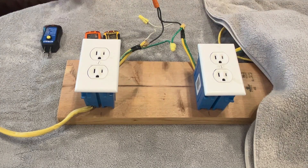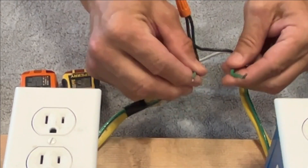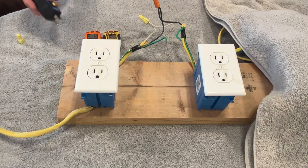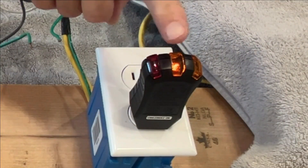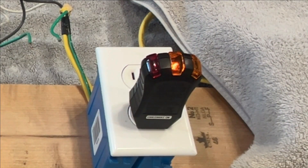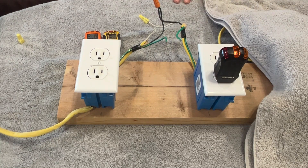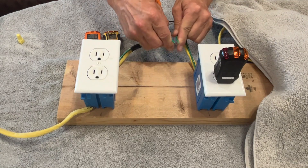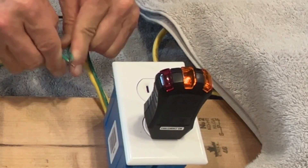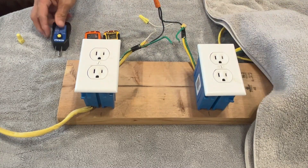Let's change the wiring configuration. I've disconnected the ground, so let's see what we get. As expected, we get one light showing that there's voltage between the hot and the neutral, but no voltage between the hot and the ground because there's no connection to the ground. And if we touch these together then obviously that light will come on.